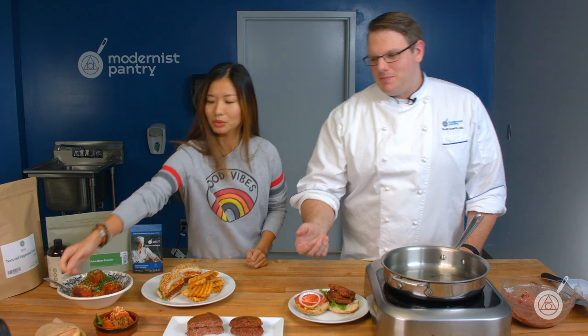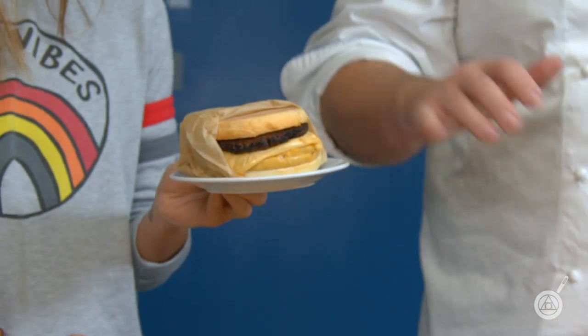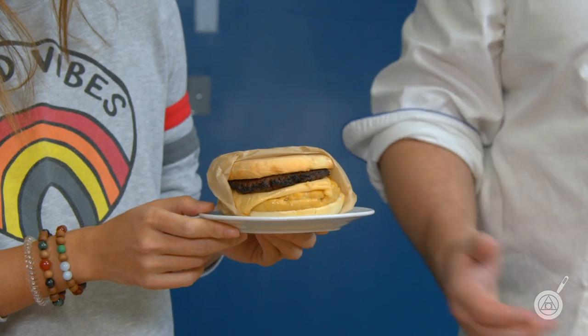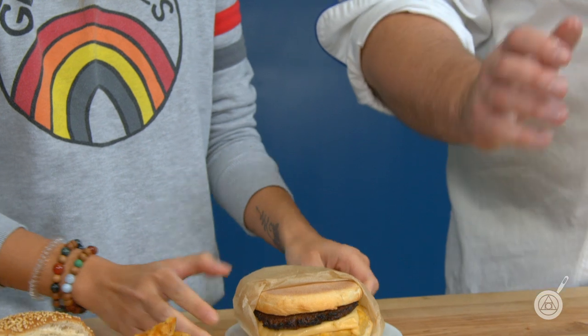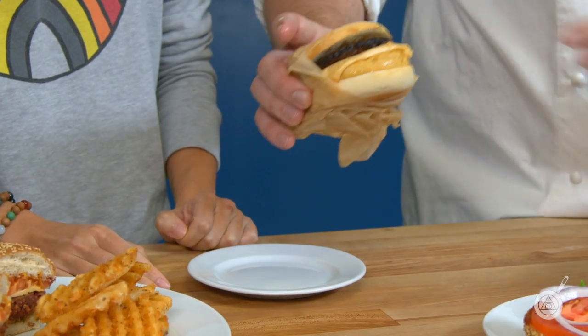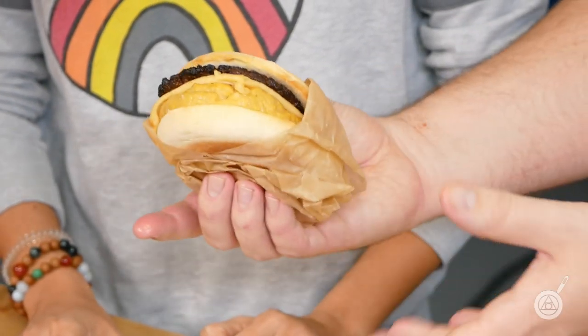We also made a breakfast sandwich using the plant-based meat formed into a sausage, along with our EGGZ product and vegan cheese. It's a completely plant-based breakfast sandwich that gives you all the textures and tastes you want. We don't have the recipe up yet for the sausage and meatballs — just the burger recipe right now — but if you want those particular recipes, leave your comments below and we can certainly put them up.